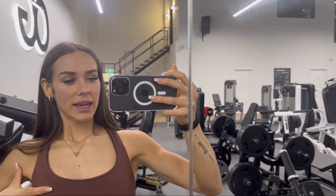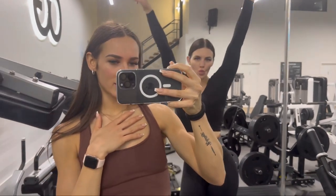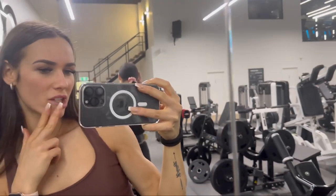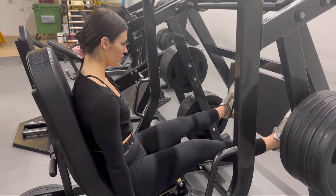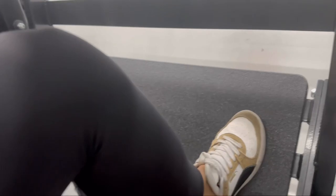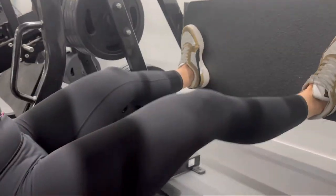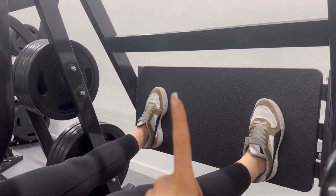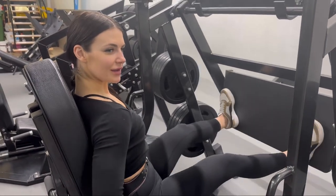That is pretty much the end of my session. I always finish off with some calf raises, whether it's programmed or not — you can't ever skip training calves. I'm going to do one as well, going a bit of a wider stance just to get a little bit more glute engagement rather than quad. When she puts her feet a little bit wider and points her toes out, this actually engages more abductor and also more inner thigh and hammies. If your feet are closer with toes pointed forward, you're going to engage more quad — more knee flexion, more quad.